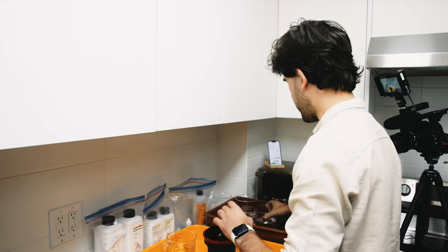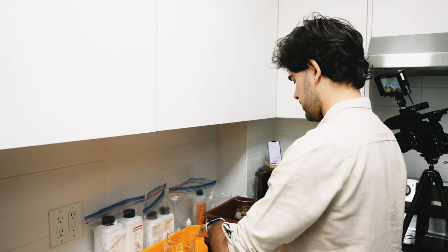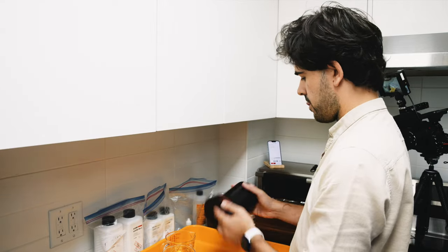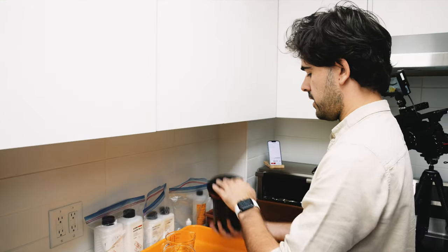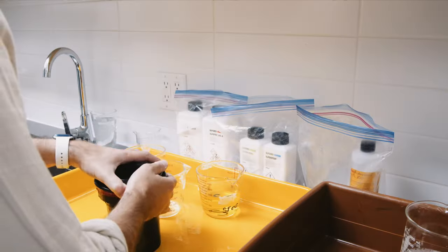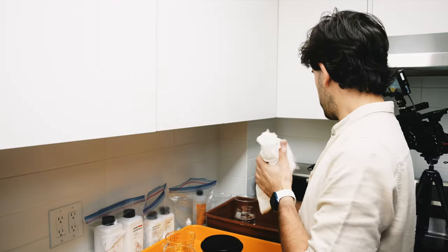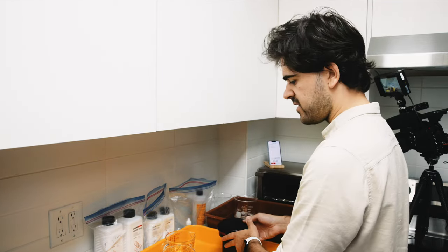For our final bath, we'll add the fix. Start the timer and invert. It's going to be agitation for one minute, and the total bath is five minutes. We just wait for the next agitation marks — I believe it's 10 seconds of agitation each time.